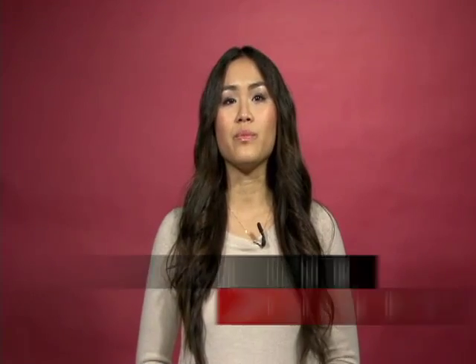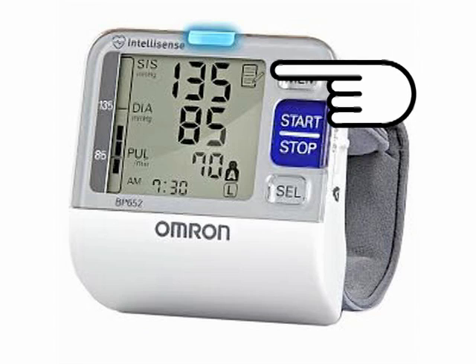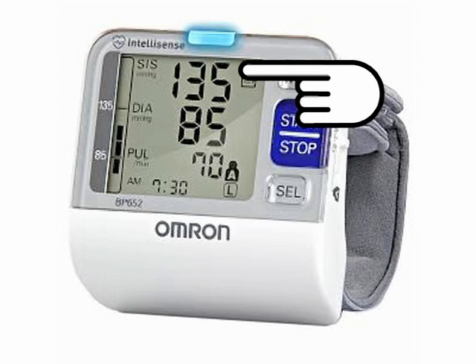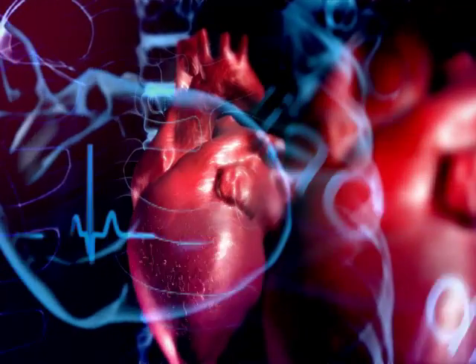Depending on what blood pressure machine you are using, you should see two numbers. The top number, which is known as the systolic pressure, is the higher number of the two. Systolic pressure refers to the pressure in your arteries when your heart beats, or when your heart contracts to pump blood. The bottom number, which is known as the diastolic pressure, is the lower number of the two. This number represents the pressure in your arteries between heartbeats when your heart is resting and filling with blood.